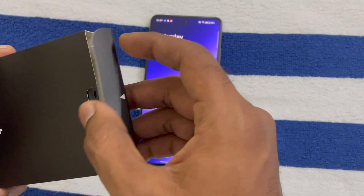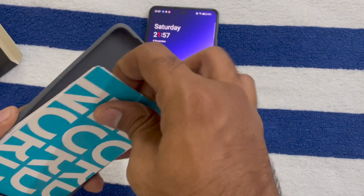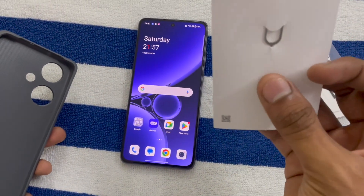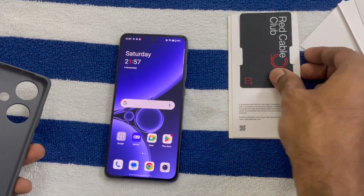Let's go back to the phone. Inside the phone box there are some things — we get some documentation, the ejector pin, some stickers, and a red cable card.